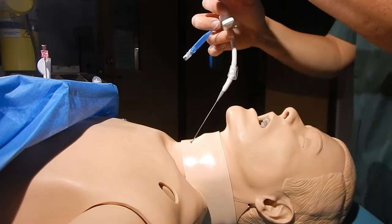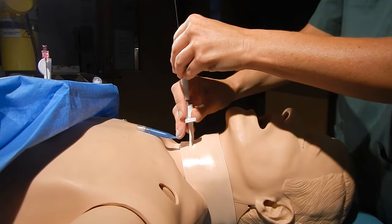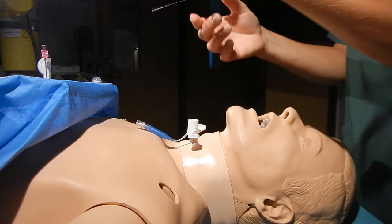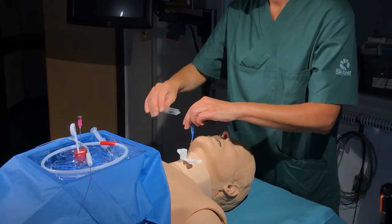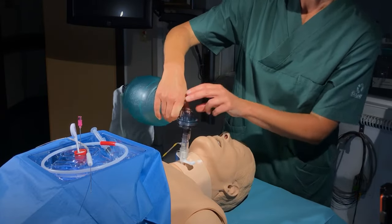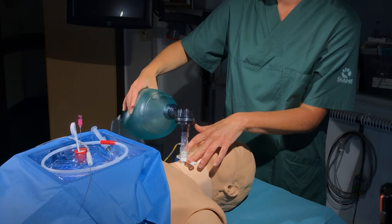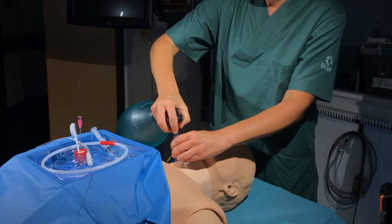The cannula is preloaded over a dilator and the whole assembly is inserted over the guide wire as shown. The wire and the introducer can then be removed. The cuff is now inflated, and while being very careful not to dislodge the cannula, the location is confirmed by using a capnograph and observing the raising of the chest wall during ventilation. A patent airway has now been achieved.